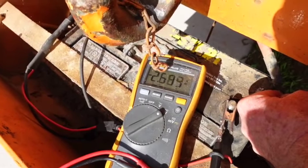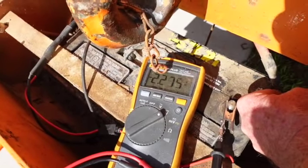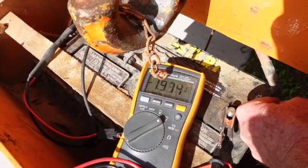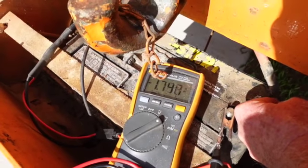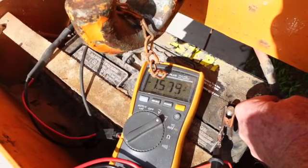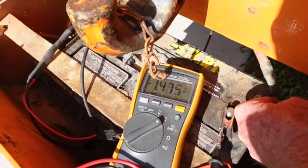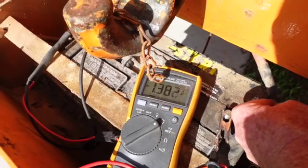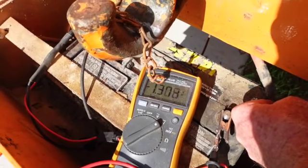Let's see if it ends up at zero — see if you can stand the anticipation here. I'm curious to see where it bottoms out. 1.7, 1.6 — I can't wait to show that to Sean. Look at that, 1.3 volts. Now, 0.005 or something is what you're going for.